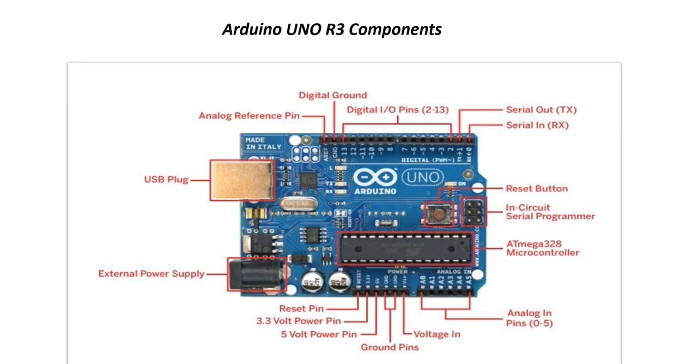This is the picture of Arduino Uno with its different components. Here is the external power supply, USB plug, digital ground, analog reference pin, and digital input/output pins from 2 to 13 — where pin 13 has a built-in LED. Pins 11, 10, 9, 6, 5, and 3 can be used as PWM. Pins 0 and 1 are RX and TX. Here you can see the reset button, ATmega328 microcontroller, six analog pins from A0 to A5, ground pin, 5V power pin, 3.3V power pin, and reset pin.